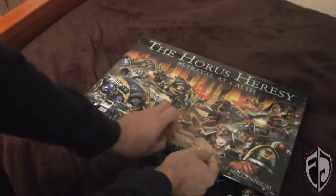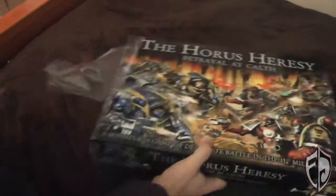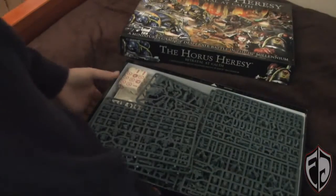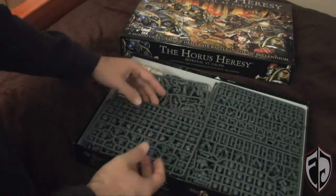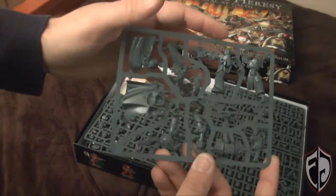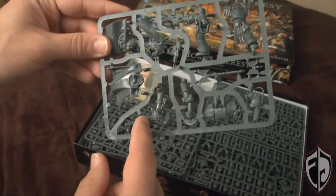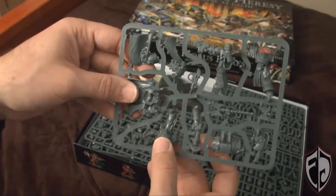After you get the shrink wrap off, the box is actually fairly hefty — it weighs quite a bit. You can just tell you're getting quite a bit out of this. So, we first get our command sprue. This has the Ultramarines HQ, and it looks like it's actually a double piece — this is the Ultramarines Commander, and there's the Word Bearers Chaplain.